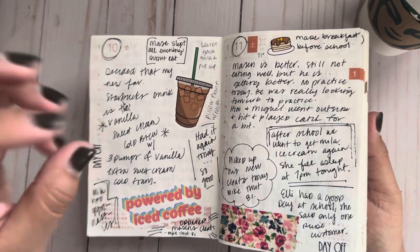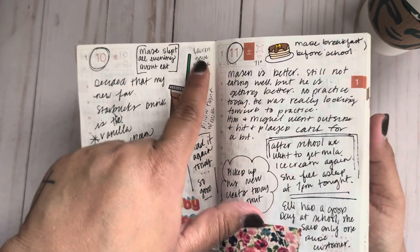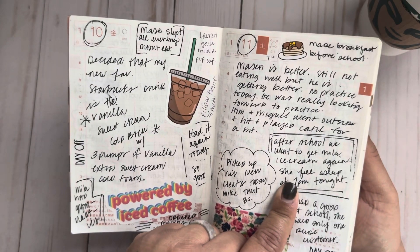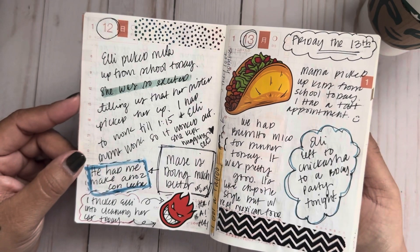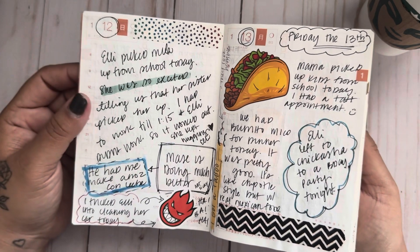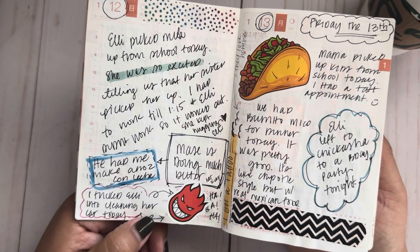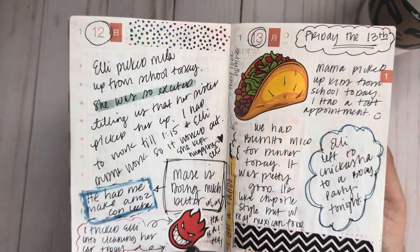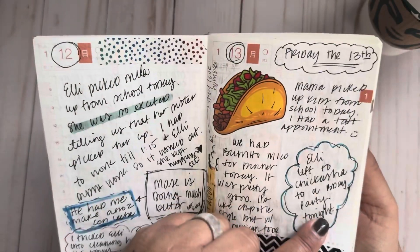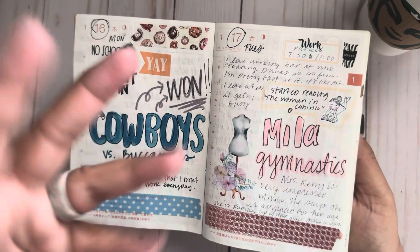But then it was also kind of perfect because it was just little highlights and that was it — your page is pretty much full. We went to Starbucks and one of the baristas gave me the little pup cup. I took my daughter into cleaning her car that day — I wonder what I did to trick her, I'll have to ask. Anyway, looking back at some of this, I'm so glad I did this.